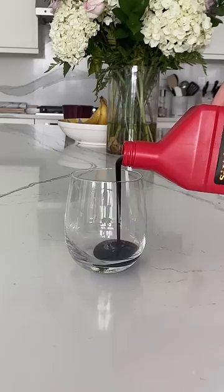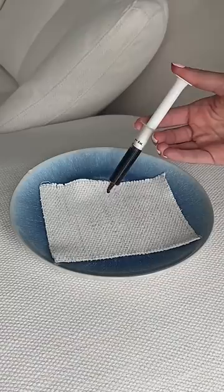Today, I'm testing out if fake blood will stain our white couch. With Halloween coming up, so many of you requested to try fake blood, so let's see if I can get it out of our magical stain-proof couch.